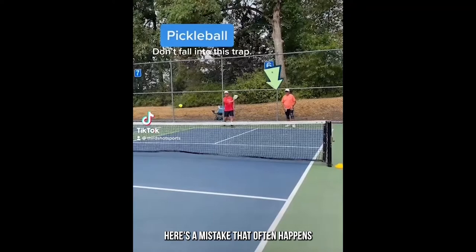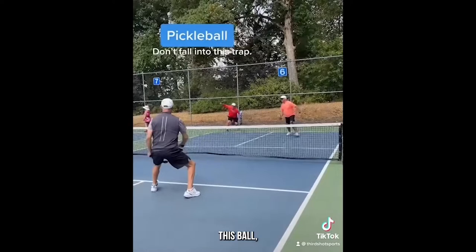Here's a mistake that often happens at the intermediate level. Watch the guy on the right in the orange — he looks to come forward and intercept the ball, which is great, except he thoughtlessly steps in the non-volley zone after hitting it.